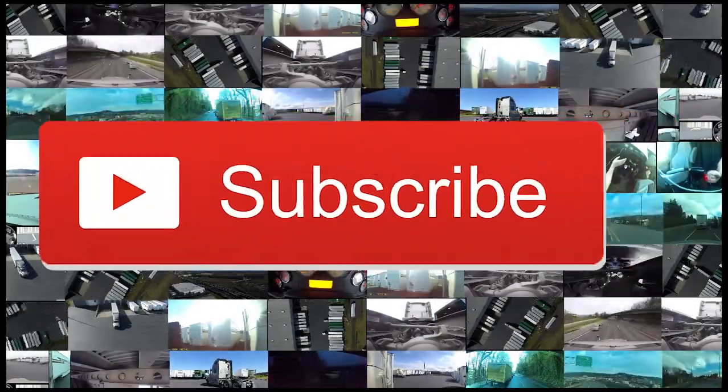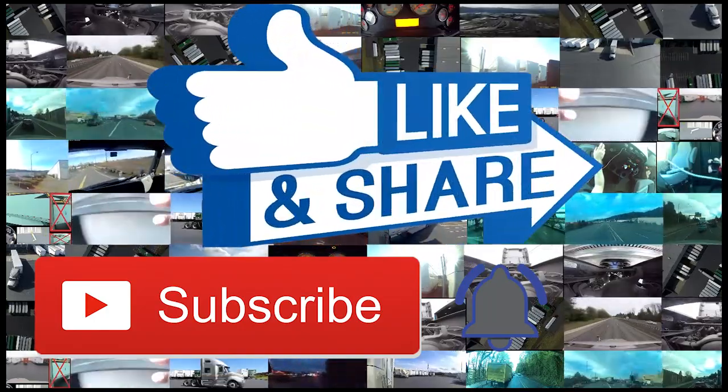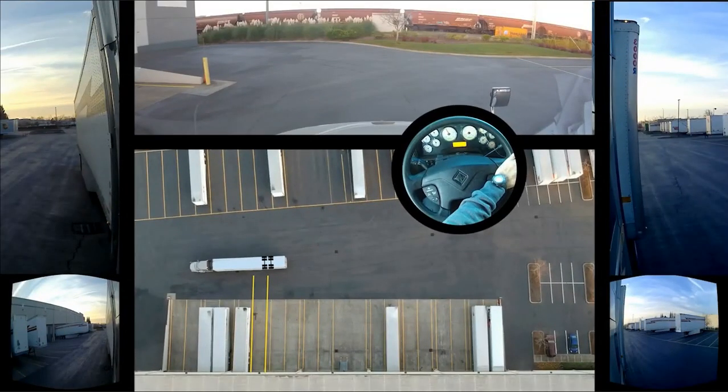Hey guys, if you've liked this video at the end please subscribe, hit the bell to be notified, like and share. Enjoy! Alright, this is all about setting up and figuring out what is a good way.